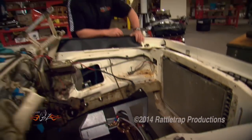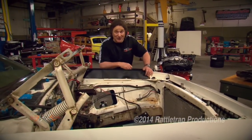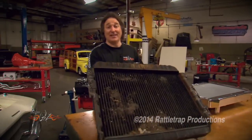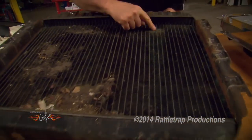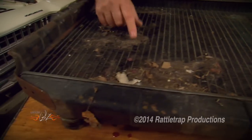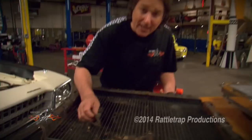Up here in front, we have got to come up with some way to cool that big old engine, and this stock radiator isn't going to get it. First of all, it's tiny. Second of all, you can see where it's got some leaks that would have to be fixed, and third of all, it's all clogged up with what looks like cat hair.